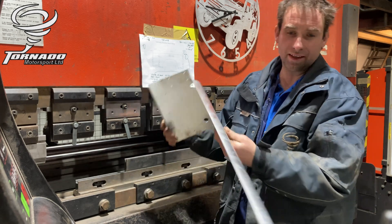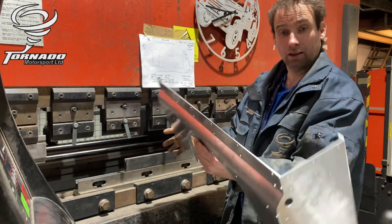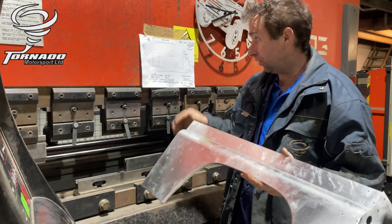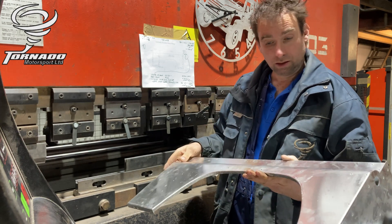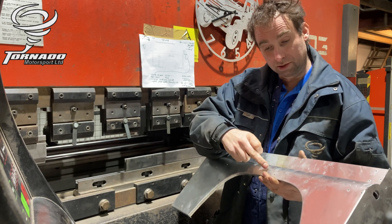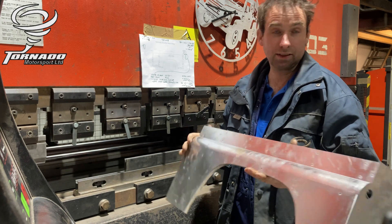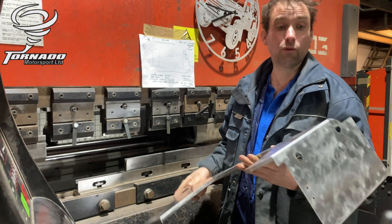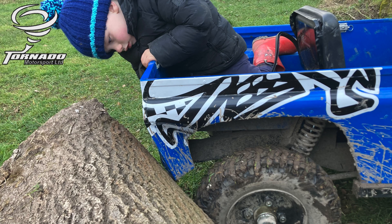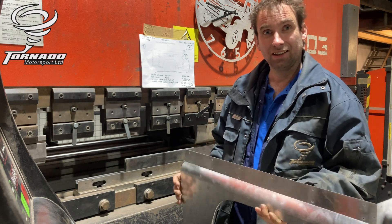Today's video is making a rear wing for a Tornado Rookie, like the one I've just made here. We're going to show you all the bends and how this is made from a flat sheet of aluminium on the press. The main feature is this bend here, which is actually 22 folds, 2mm apart — step bending. Hopefully it'll make you appreciate, when you have a little accident with your own Tornado Rookie, that there's quite a lot of work that goes into these panels, so try and look after your cars.